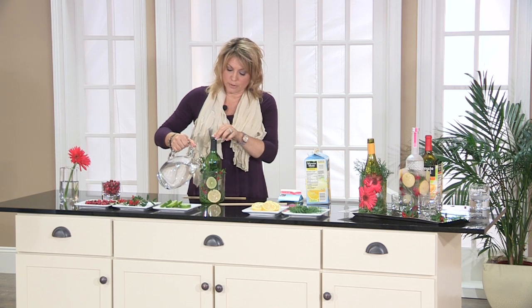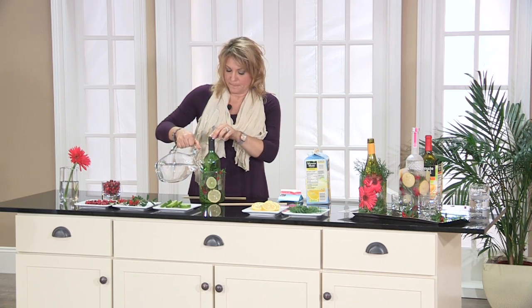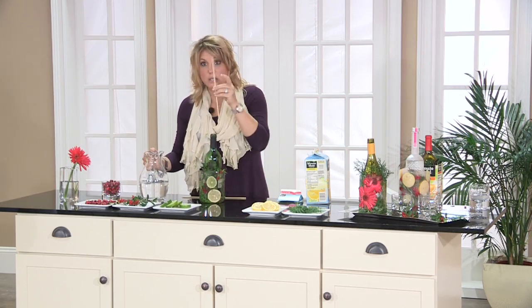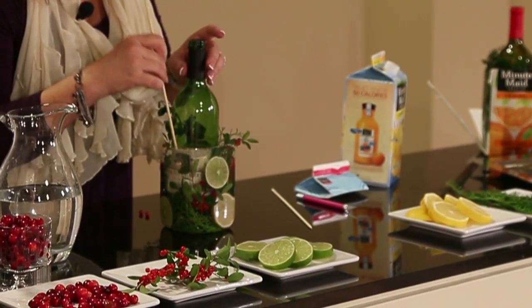As you add your water, you want to do it slowly because things will move, and you want to bring your water level almost up to the top. You might need to, at this point, address some things that have moved around — hence the skewer. Kind of poke them back into place. I like the way that looks.